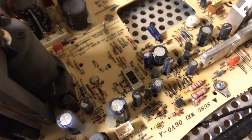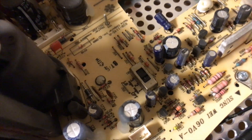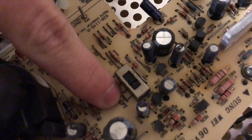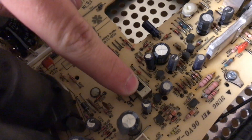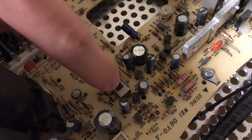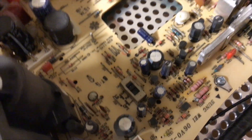Some websites say that these analog boards are not interchangeable, but they are. This board has a switch for LG and CPT monitors. So if you're putting this into a CPT iMac, then just leave it right there, but if you're putting it into an iMac with an LG monitor, then you're going to want to switch it to that position.